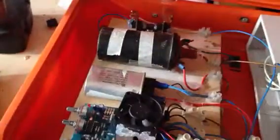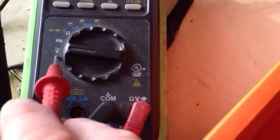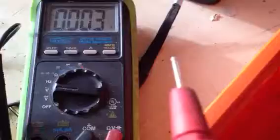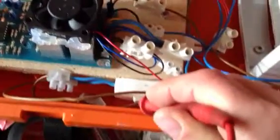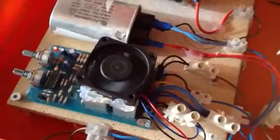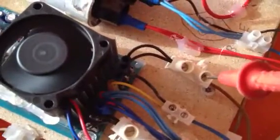Hi again, just thought you guys out there would like to see what the system gives out. We have it on this reading here, and you can see nothing on it at the moment. I'm just going to use the positive — it gives a better reading. I'll switch her on, and we have positive input.